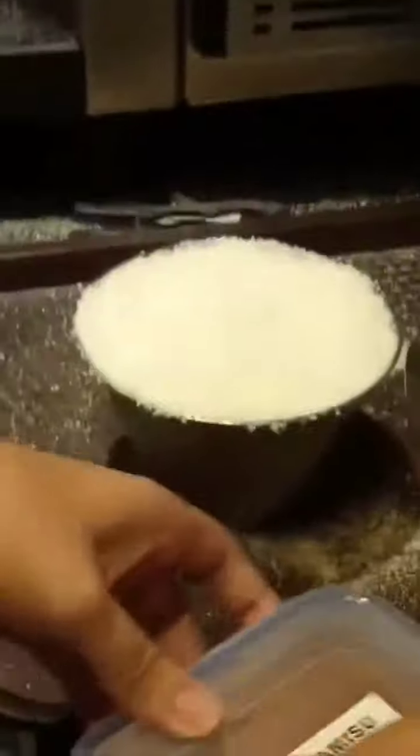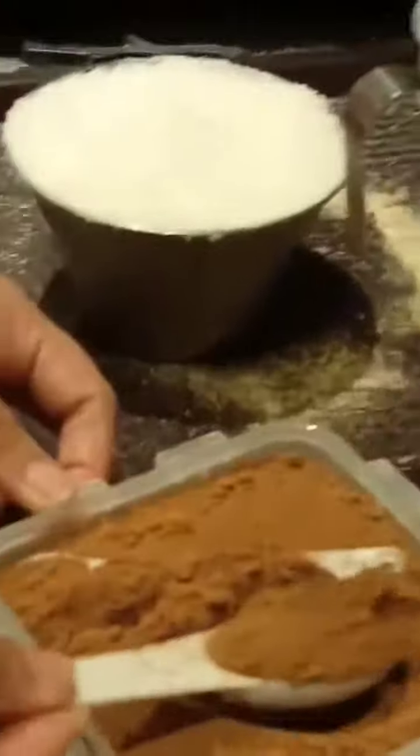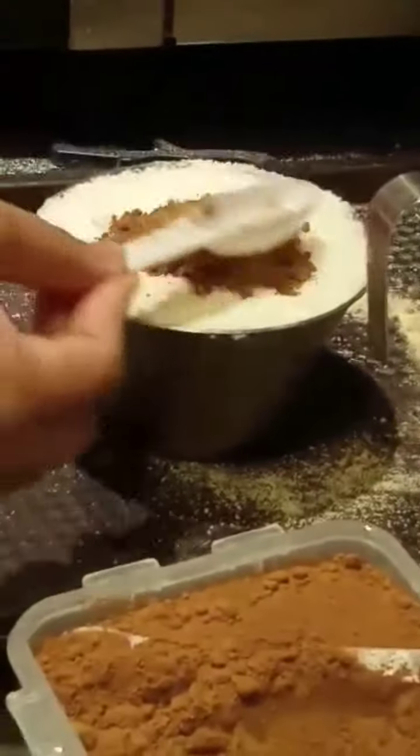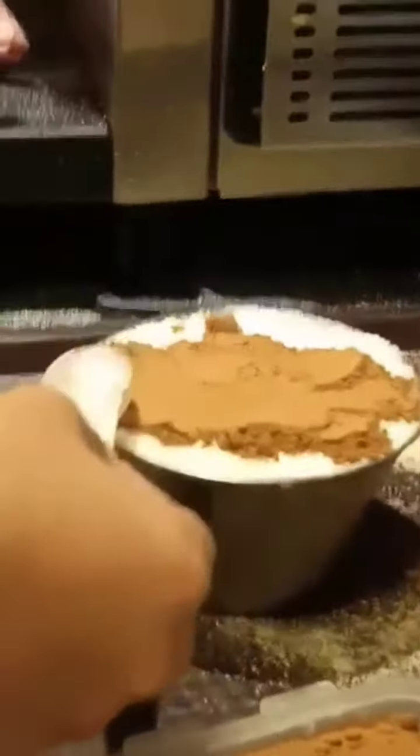Kailangan pa siya. Inen po isang tablespoon ng tiramisu powder. Kailangan pati guys, kasi tiramisu. And then one tablespoon lang din siya, level lang din po siya, saka mo siya ikakalat — mapilis naman siya ikakalat kasi pinos siya, ulitin mo.